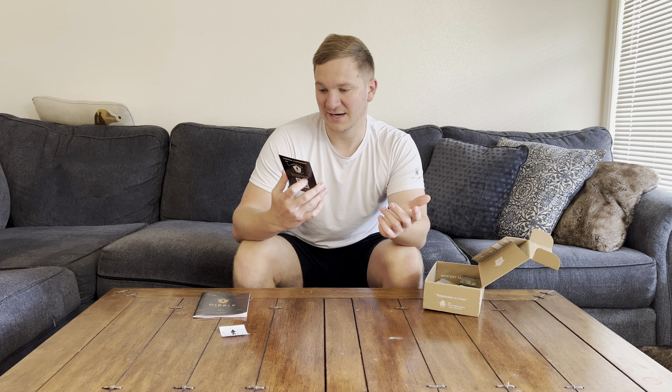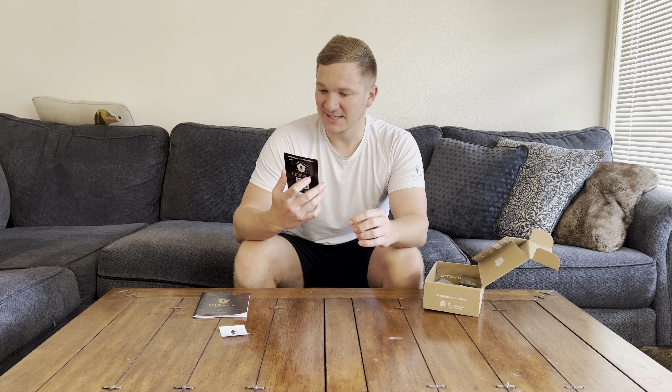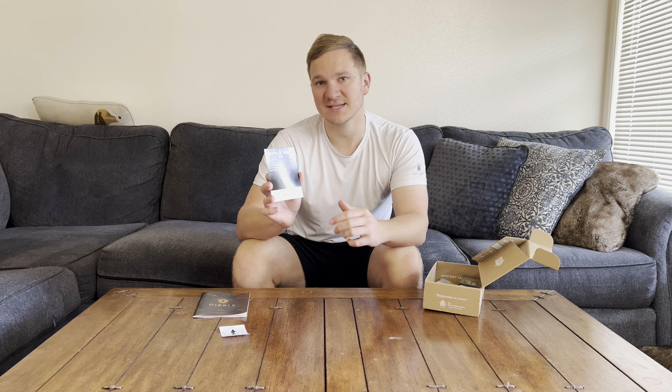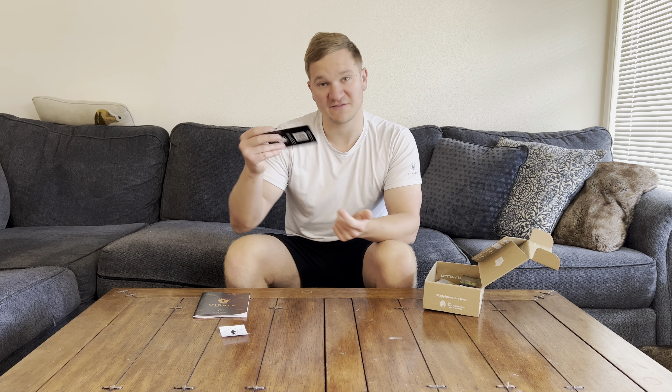So you can look at this — we're looking at approximately $8, $6, $14, $18, like $23 roughly. Let's go ahead and hop right in. It looks like we're going to be getting five items.